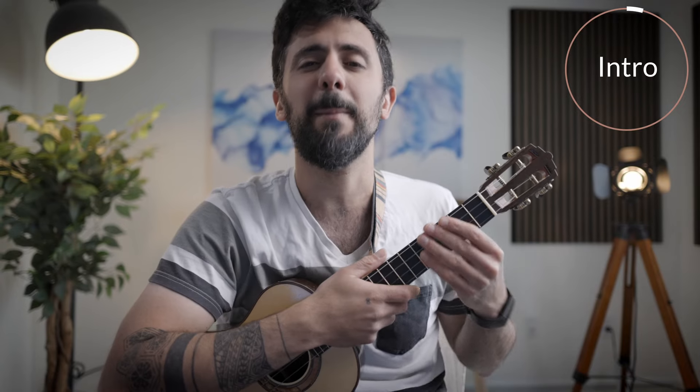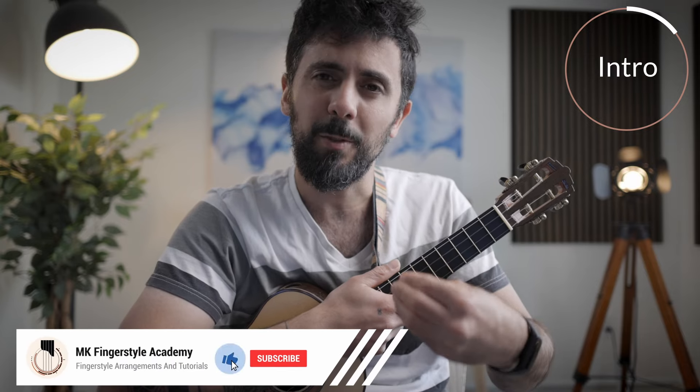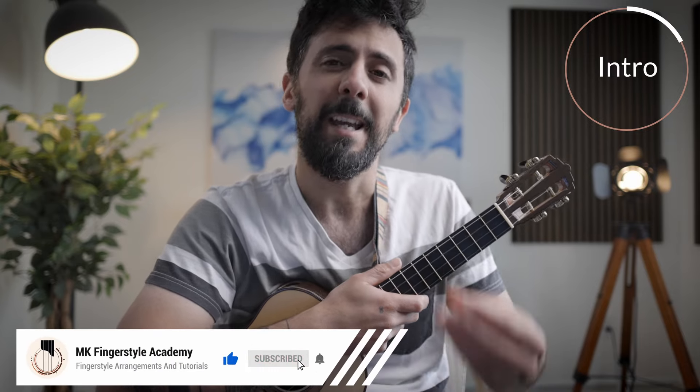Hello friends, old and new, and welcome to another tutorial on MK Fingerstyle Academy. I'm super excited for today's lesson because it is meant for absolute beginners looking to get into fingerstyle. My name is Mustafa and this is MK Fingerstyle Academy, a channel dedicated to fingerstyle content whether it's tab arrangements or tutorials.